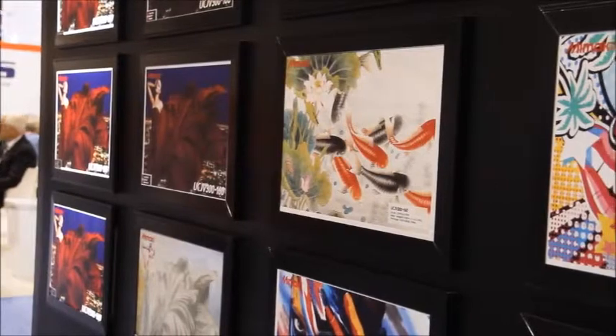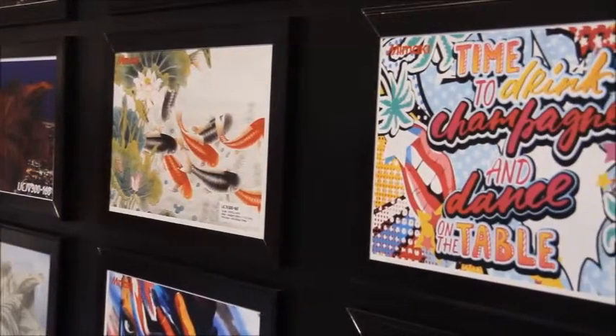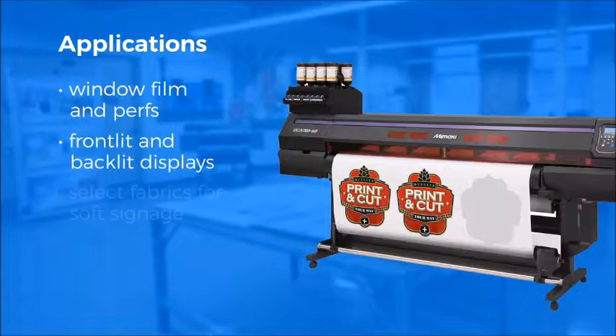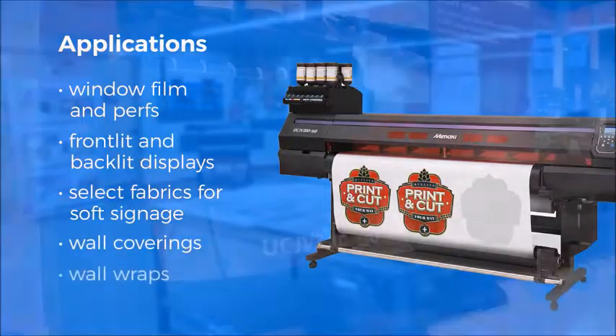The benefits of UV curable ink matched with the contour cutter make the UCJV printers ideal for many applications, including window film and perfs, front-lit and backlit displays, select fabrics for soft signage, and wall coverings and wall wraps.